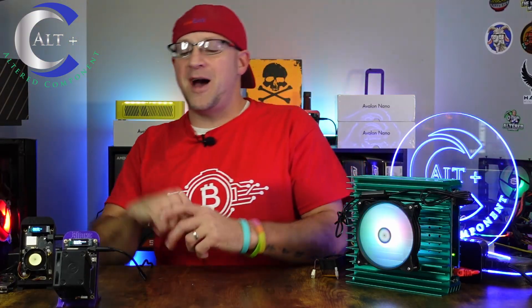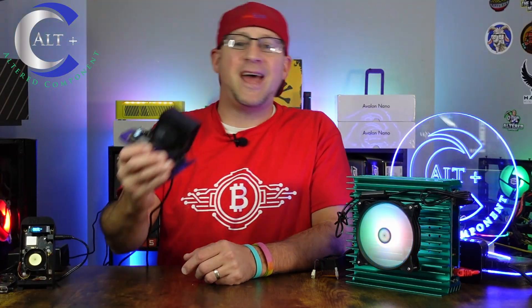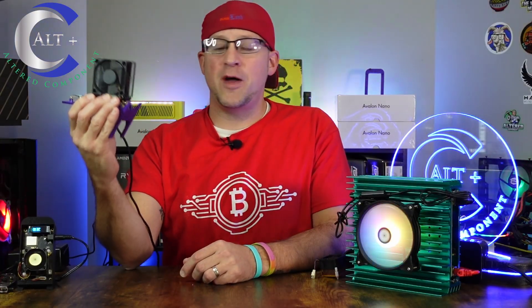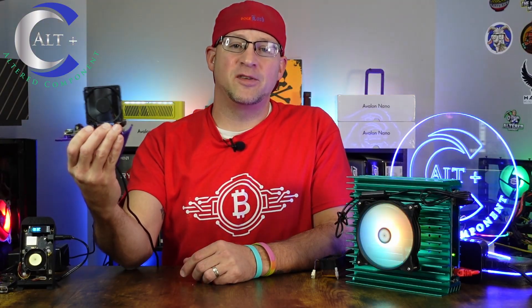Welcome! It's a great day to be a miner. This beautiful thing is the Bitaxe Gamma, and today we're going to show you how to update the firmware, update the website GUI, and show you some tips and tricks.